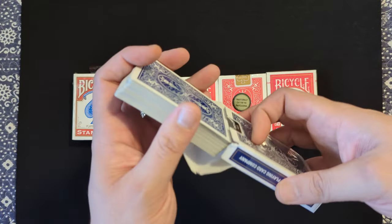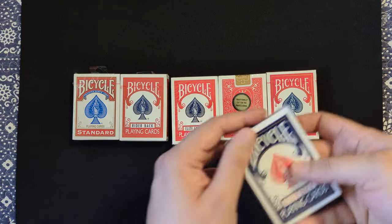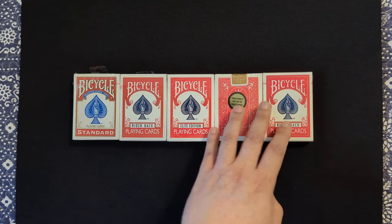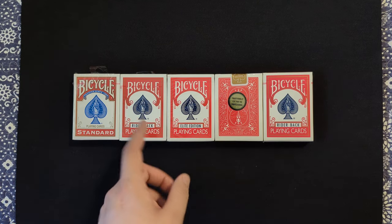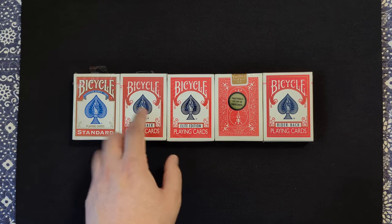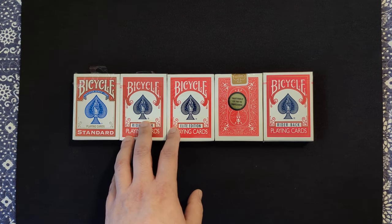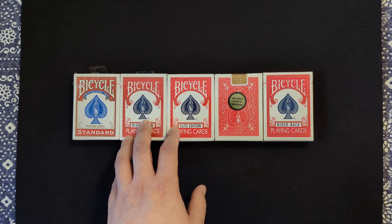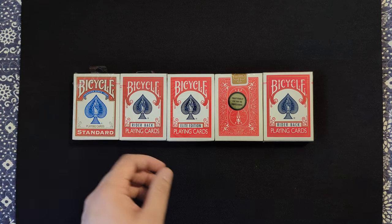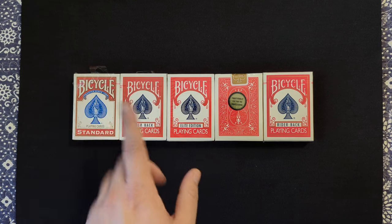If you're interested in purchasing 807 decks, I've got a shameless plug here for you — my eBay store. I sell them by the brick, so a brick of 12 playing cards is about $60. If you message me and tell me that you've subscribed, I'll lower that price. Also, 10% of the purchases go to St. Jude, so know that you will be donating to a good organization if you purchase with me. Shameless plug over.